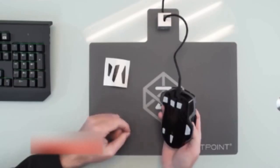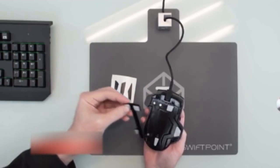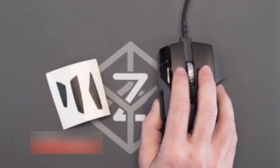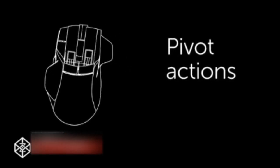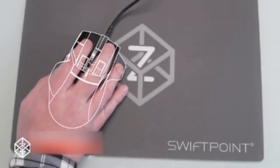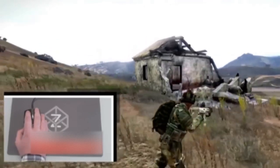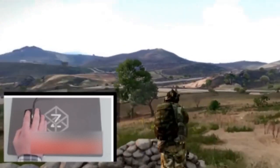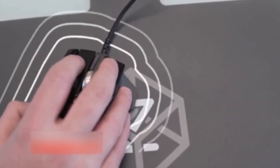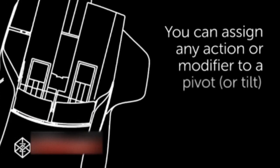We've designed adjustable, replaceable feet that can make the tilt easier or harder, or set a large or small tilt angle, or you can lock out tilt altogether. The Z also knows when the mouse is pivoting left or right, giving you a huge competitive advantage in many first or third person shooters. You can run straight ahead and at the same time look left and right with analog control, the same way as you would with a VR headset. It provides tactile feedback, so you know when you're facing forward or looking to the side. Just like tilt, you can assign any action or modifier to a pivot.